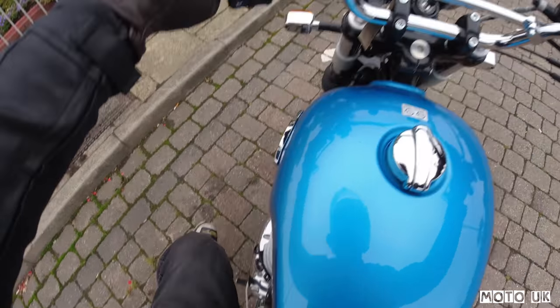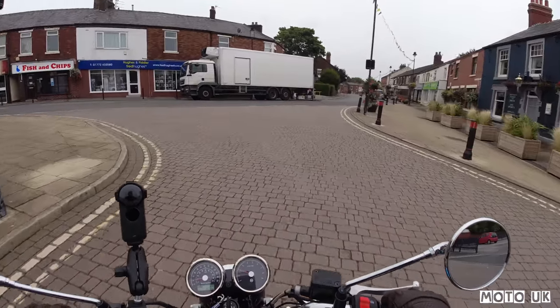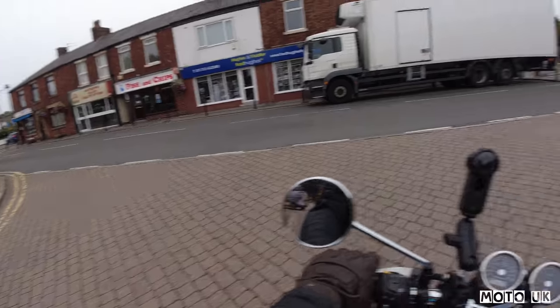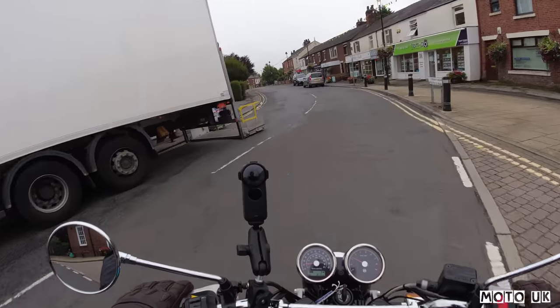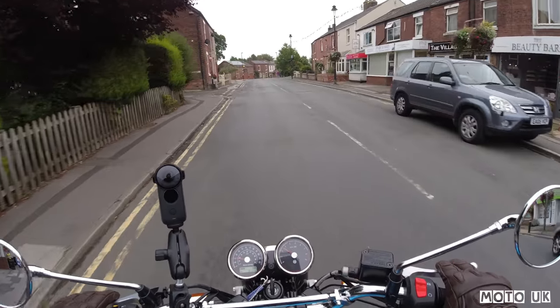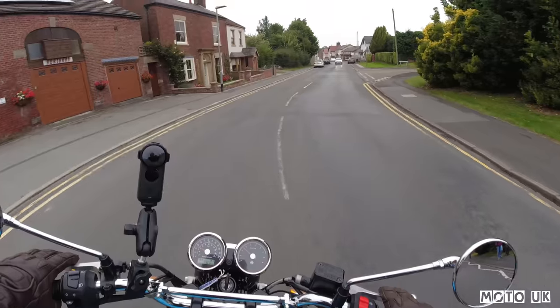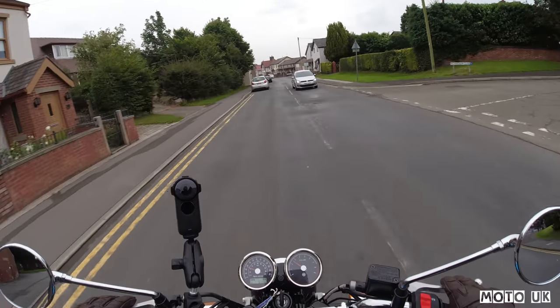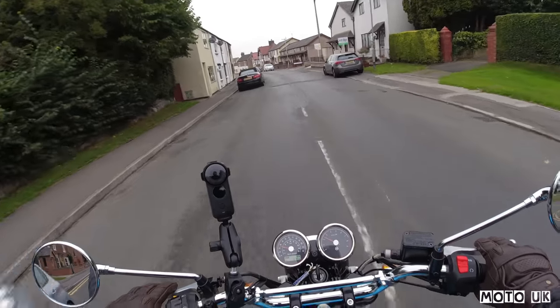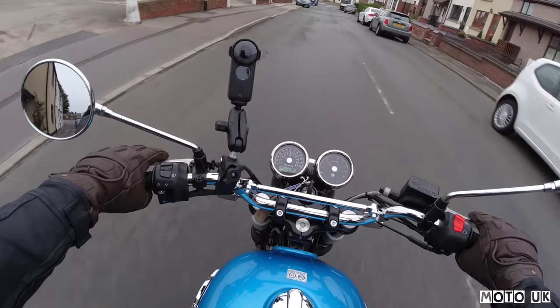It's got a nice sound to it — let's go and see what this bike is all about. It's an absolutely lovely sound that comes from these engines. When I was talking to the guys at Preston Motorcycles, they were saying the Royal Enfield brand is really popular, especially in the A2 licence category.